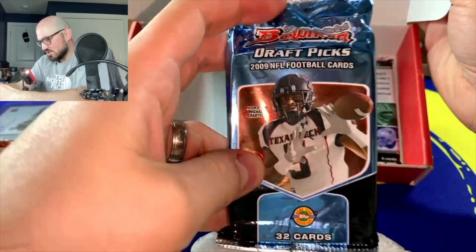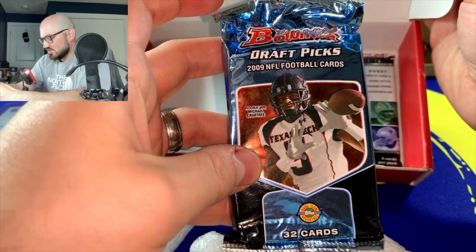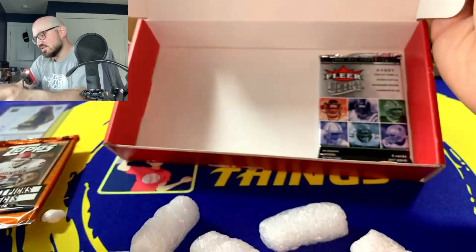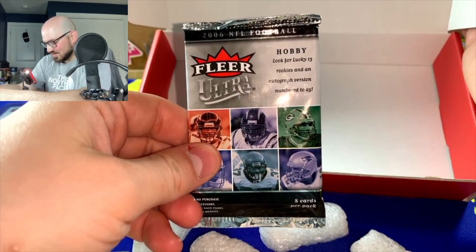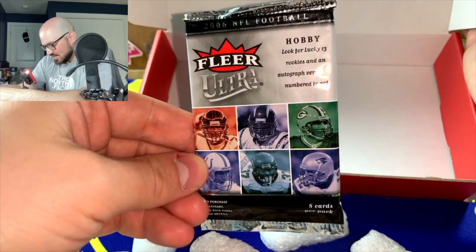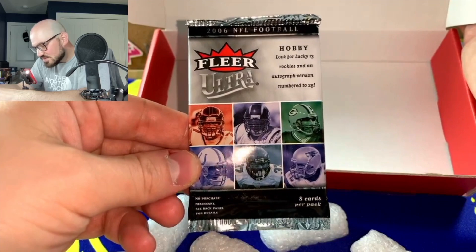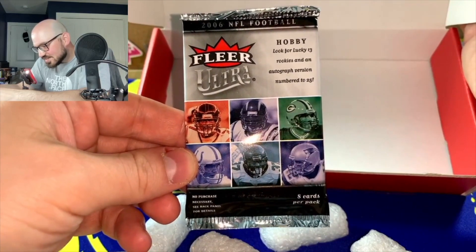We have a bonus pack — a Bowman 32-card huge lot with Michael Crabtree as a rookie from 2009 on the cover. And last but not least, Fleer Ultra 2006 — eight cards per pack. On the cover you can notice Tom Brady, Brett Favre, Peyton Manning, Shaun Alexander, and Mike Vick. Wow.